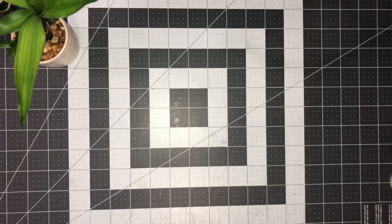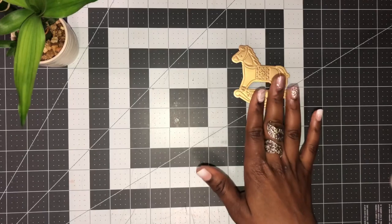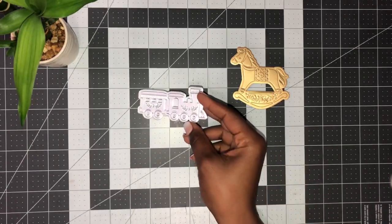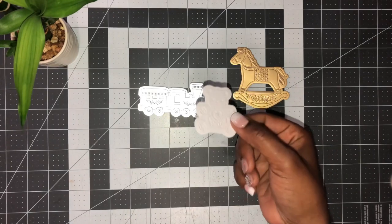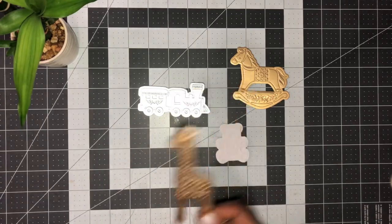I've decided to use the rocking horse, cut in matte gold foil paper by Anna Griffin. I've also chosen the train in an ice blue matte foil paper, the teddy in white cardstock, and the giraffe cut in matte gold foil as well.